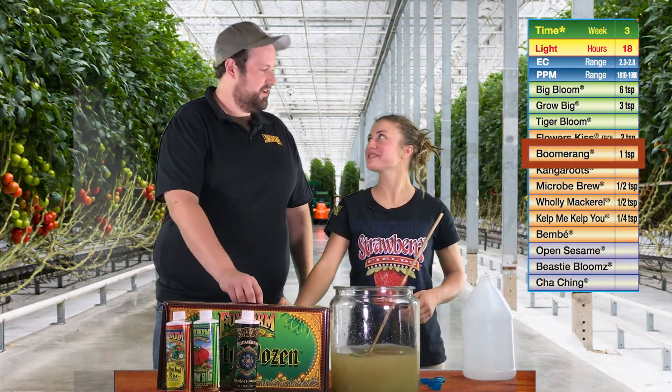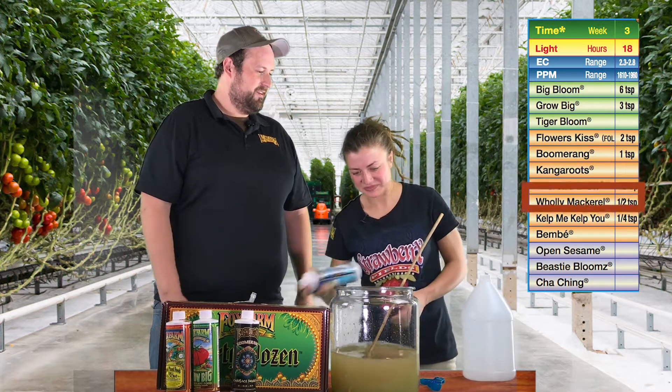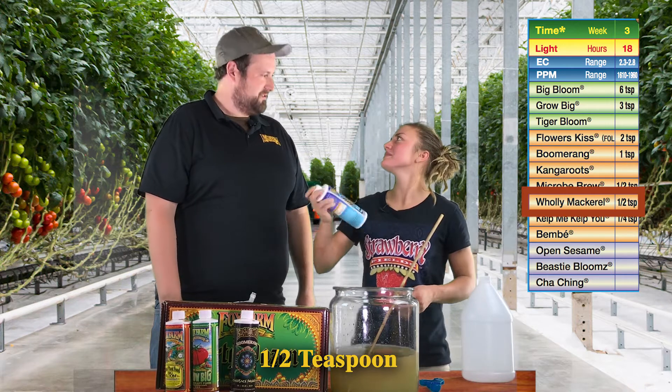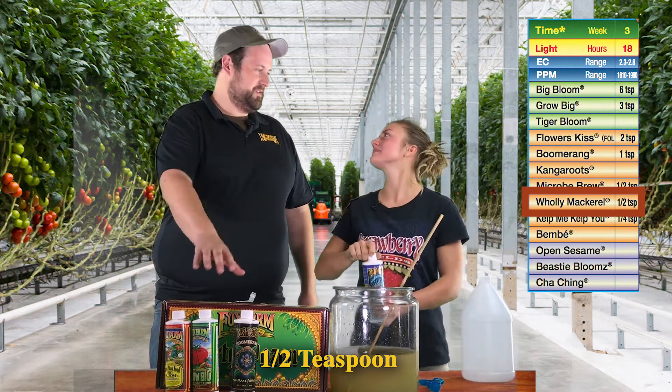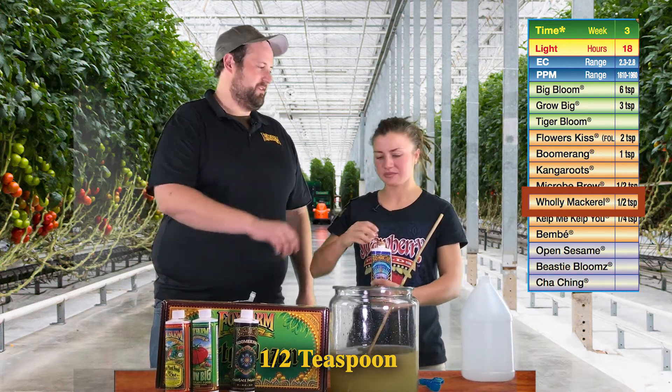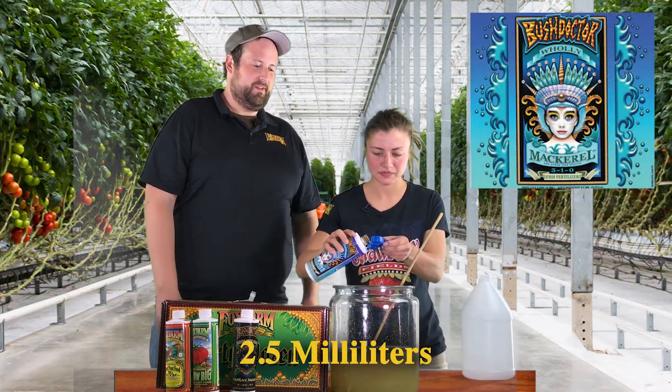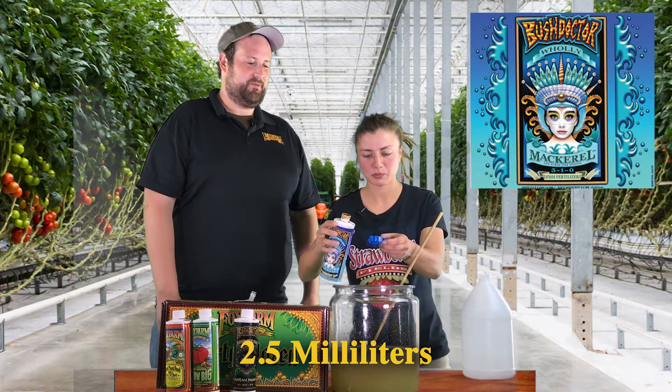And Holy Mackerel again too. We're going to use Holy Mackerel again at half a teaspoon per gallon of water — the same as last week. We just need a little bit when we're using the other fertilizers. A little bit goes a long way. For our metric friends at home, that's 2.5 milliliters per gallon of water.